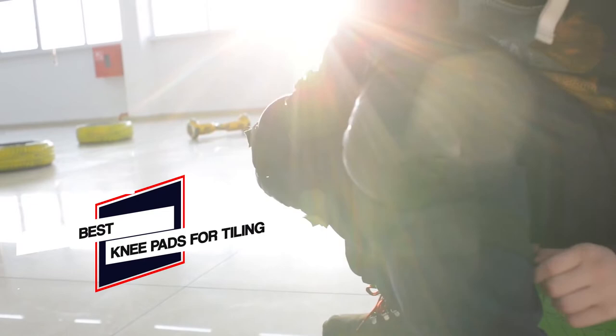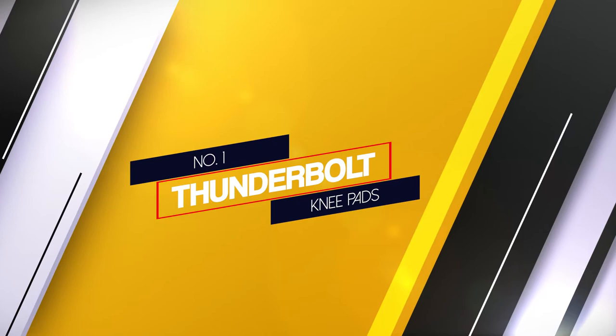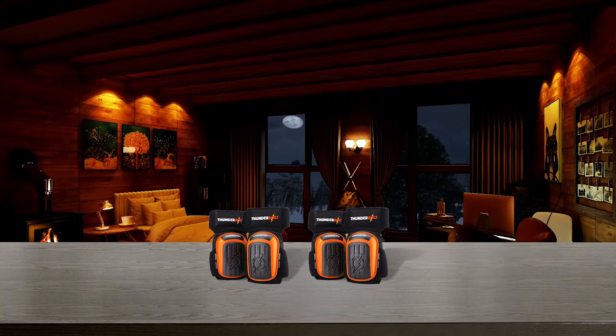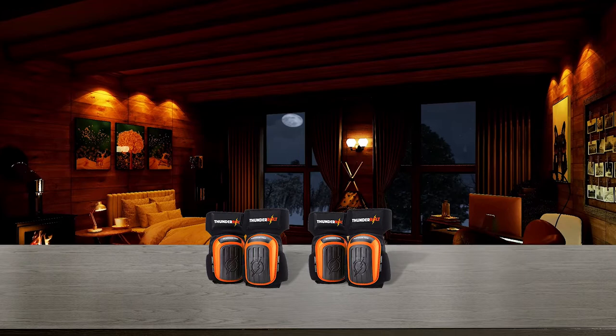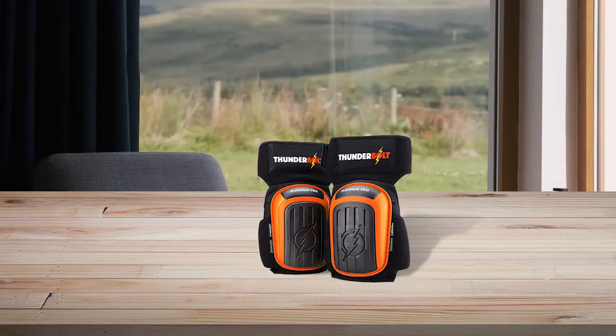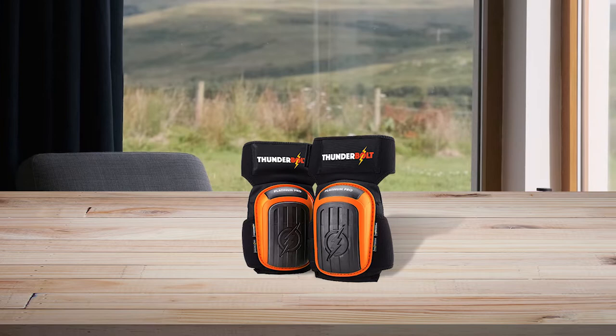A good set of knee pads is a requirement for any floor tiling project, so let's explore some of the best knee pads for tiling. Number one, most popular: Thunderbolt knee pads. Thunderbolt is a good set of work knee pads which doesn't have to be an investment. This set of pads has a design that makes them well suited for long hours spent working from the knees, at half the cost of other higher-end knee pads.